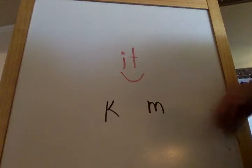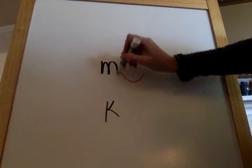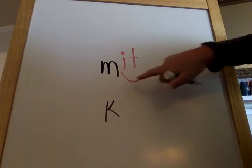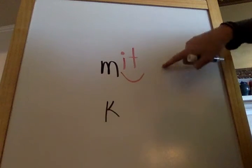Okay, let's do our baseball word. Letter M. M. M. Like a baseball. Mit. M. I. T. M. I. T. M. Mit.